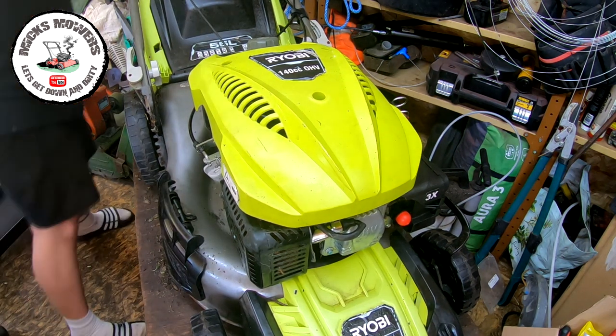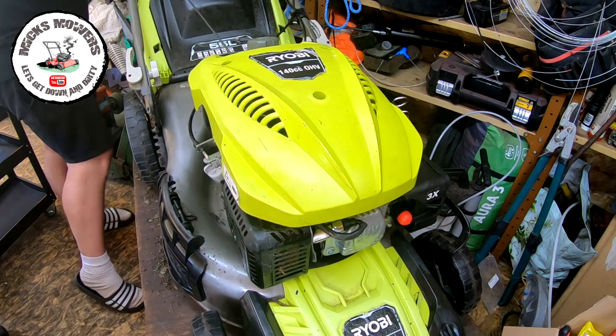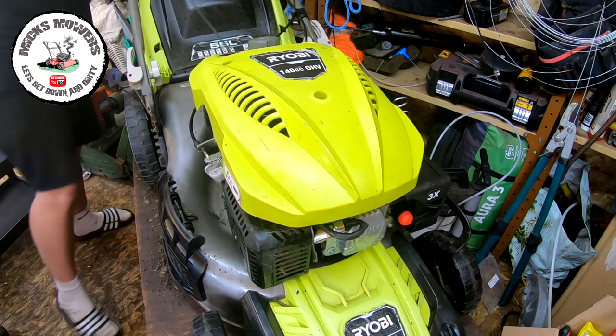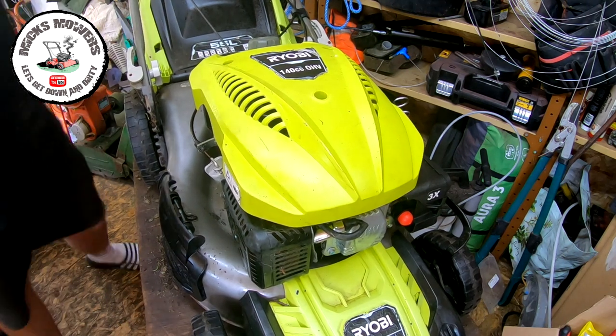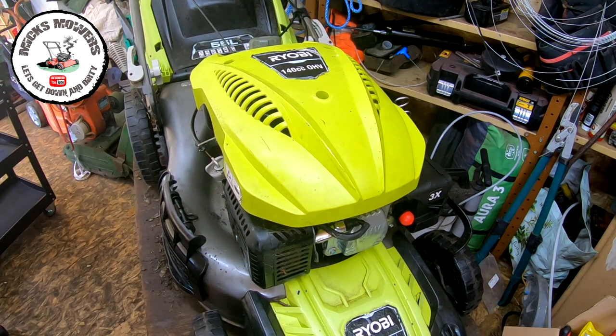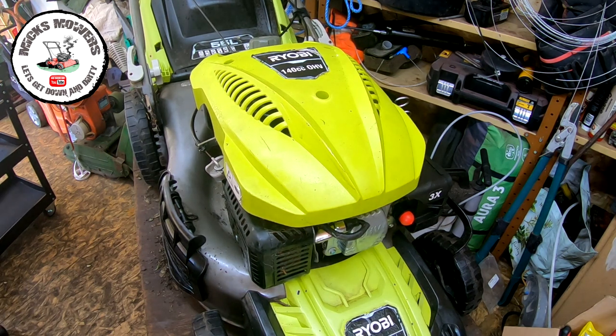So that's that on now and it should pull over. I'll take the dead man's handle off. So now at least that brake is now on. Turn it back round and we want to have a look at this carburetor and see why it was leaking.